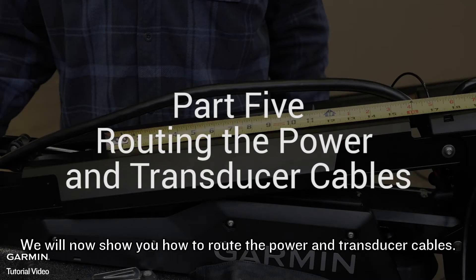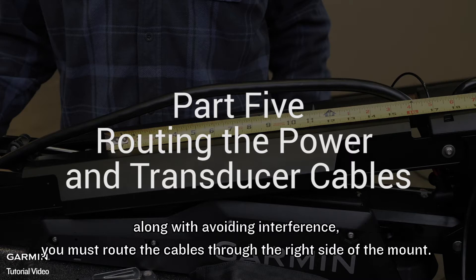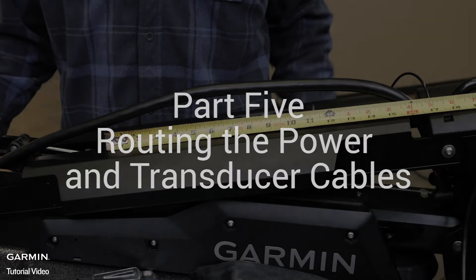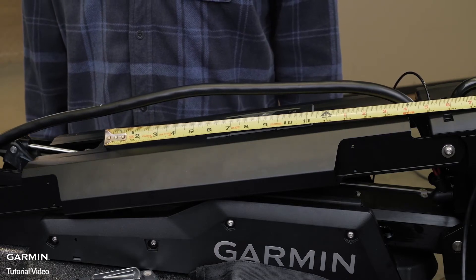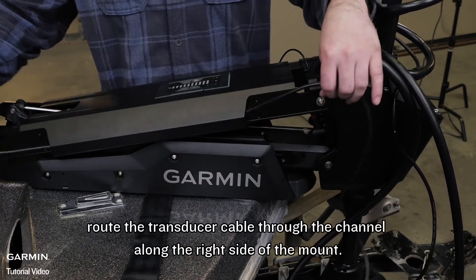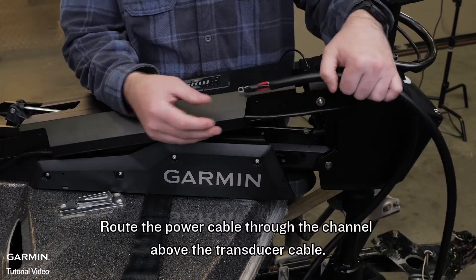We will now show you how to route the power and transducer cables. For this section we will be using parts from bag F. To avoid damaging the power and transducer cables when deploying and stowing, along with avoiding interference, you must route the cables through the right side of the mount. There are only mounting points on the right side of the mount with the motor pointing forward. First on the power cable, measure 16 inches from where the cable connects to the steering system housing and mark this point on the cable for later. With the motor in the deployed position, wrap the transducer cable through the channel along the right side of the mount. Route the power cable through the channel above the transducer cable.